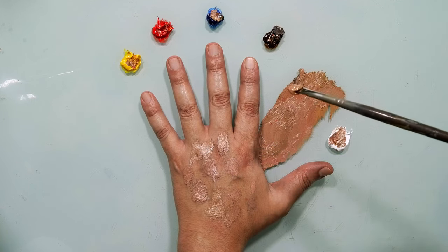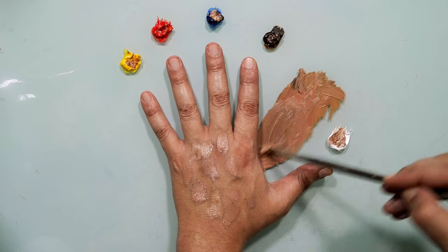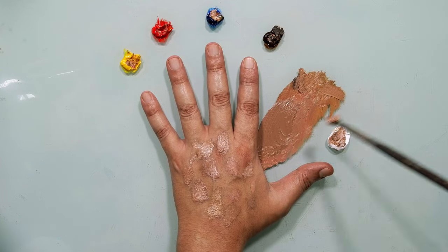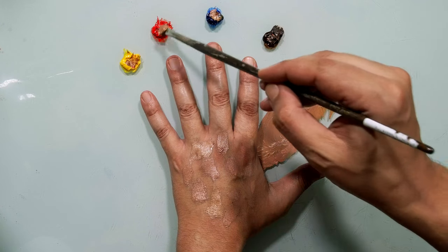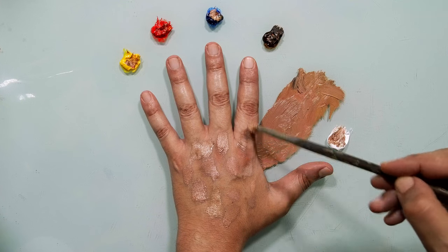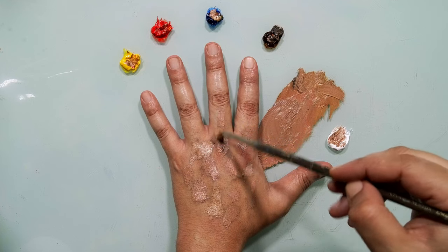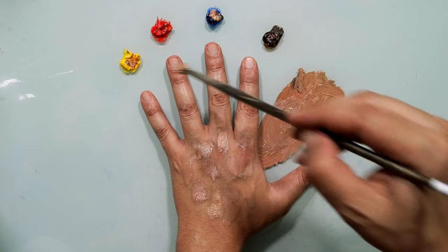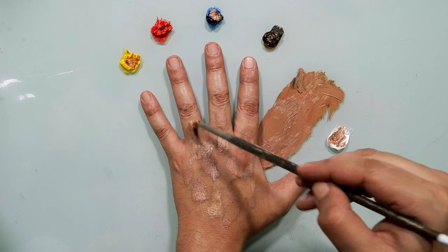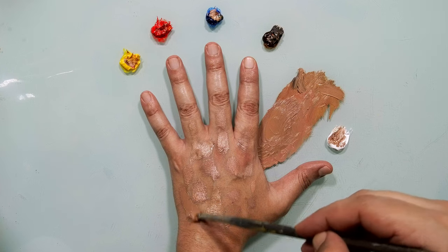Still brighter, so I will take a little bit of brown. Let's see — a little bit more white and a little bit of red. More white, more white. Very close — a little bit of yellow. Very close — you see it's very, very similar to my skin tone.